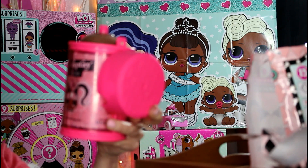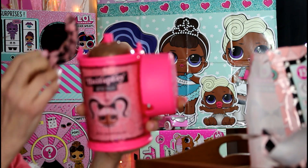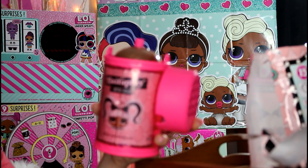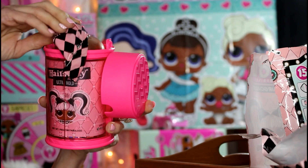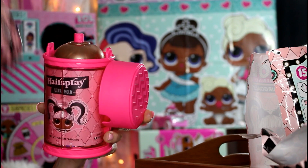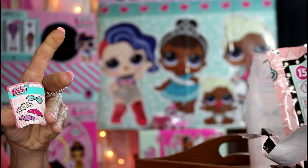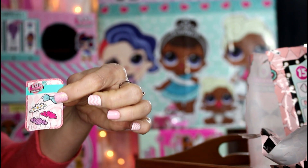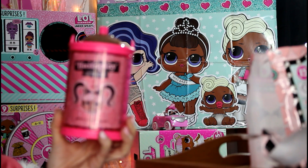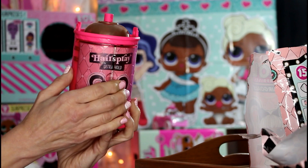Underneath my hairspray cap I had one surprise. I noticed on my daughter's video she had several blind bags underneath her hairspray lid, so mine must be a little different than hers. I got a clue underneath the hairspray top, and then I also got a little hair barrette. This is what they look like.